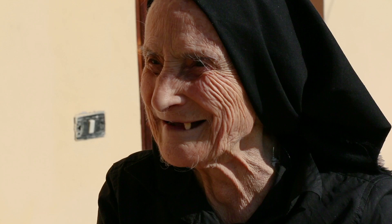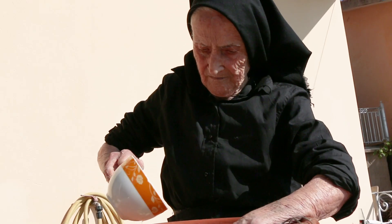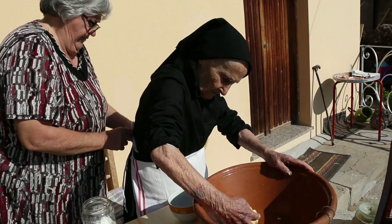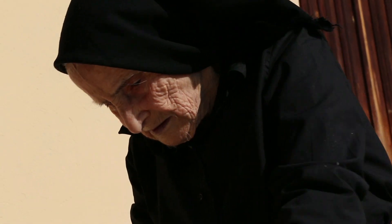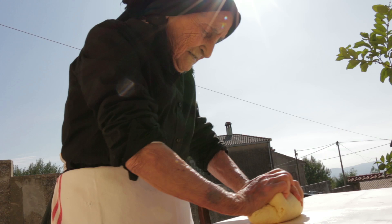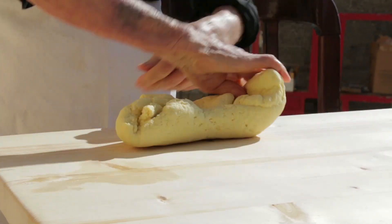Cesaria is 93 years old. She makes a pasta dough using durum wheat semolina flour and warm salted water. Neighbour Marisa helps. She kneads the dough for a good 30 minutes. It's a very warm day so it dries quickly, and she has to add water and work it hard to make it pliable.